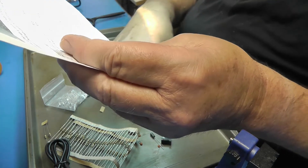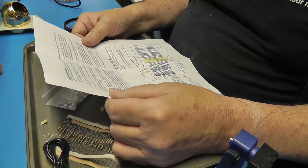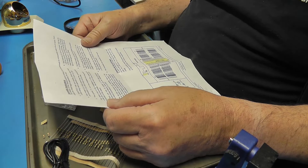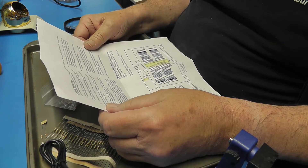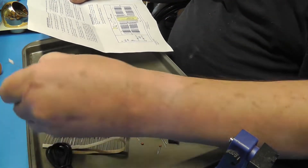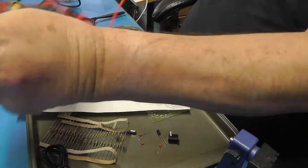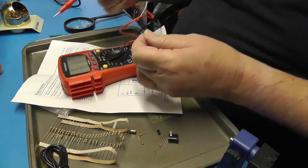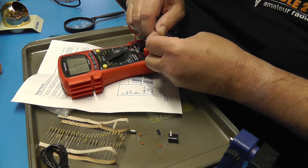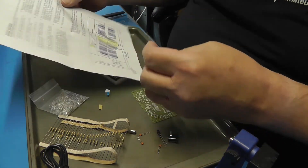Okay, the instructions say we have to install R33 along with capacitors C1 and C2. The design of the board positions several components beneath the microcontroller inside the IC socket — this is where we shall begin assembly. Install R33. I'm going to sneak over here and test this. And this is 9.71 — so it'd be 10 kilo-ohms. Yes, 10 kilo-ohms — that is R33.